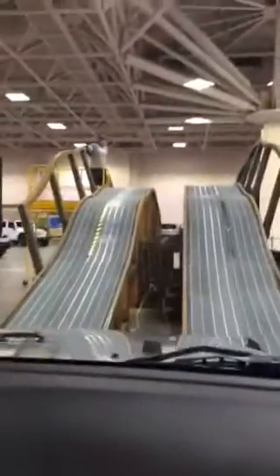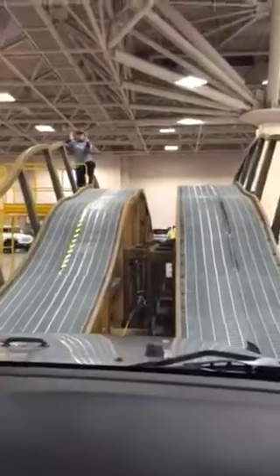Last obstacle here — it's two offset ramps, so it's uneven. We're not going to feel much of it, but the suspension's doing all the work outside, flexing in different directions and articulating.